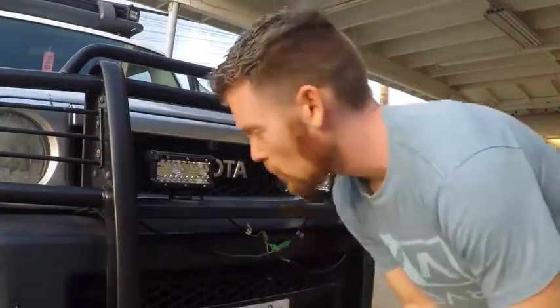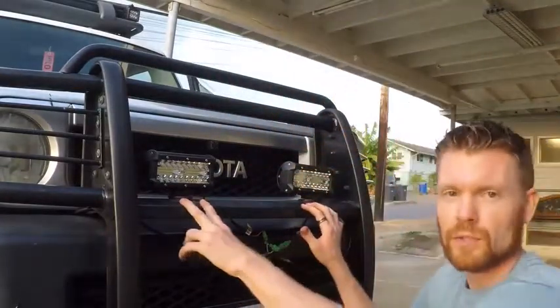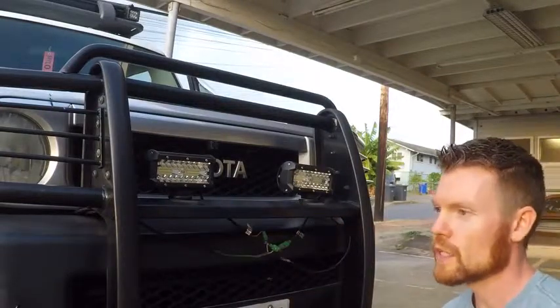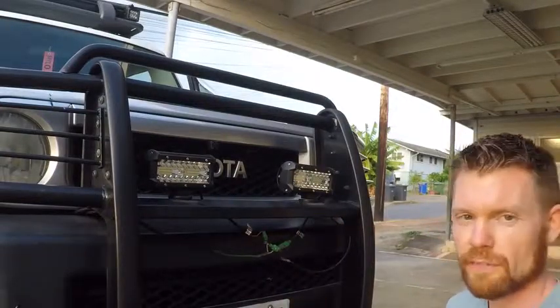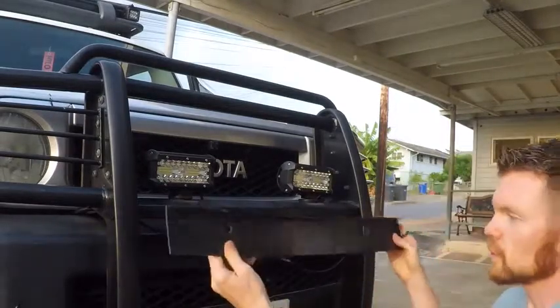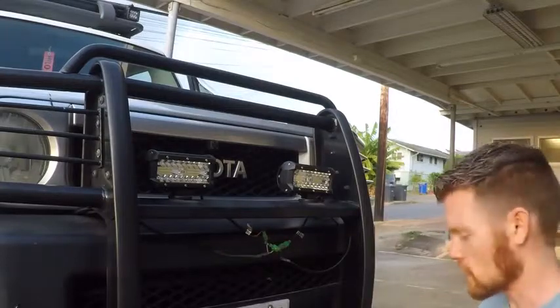If the holes that you're using as mount holes are a larger diameter than what the bolt calls for, then you're going to have to get fender washers to mount those. So I'm going to get that and then I'm just going to reattach my little panel to the bottom of the brush guard.